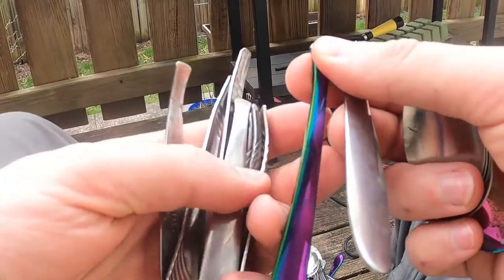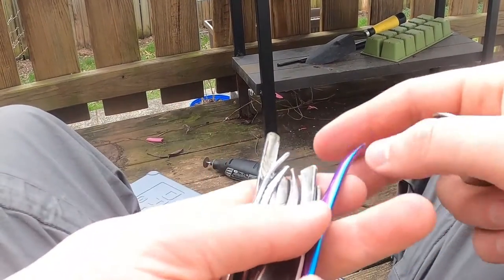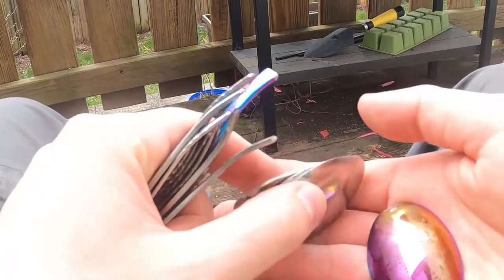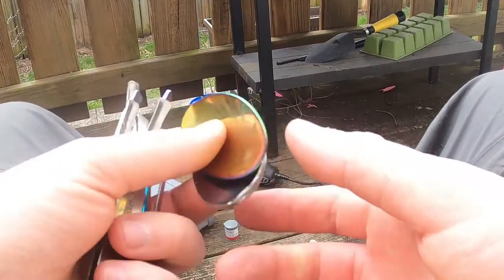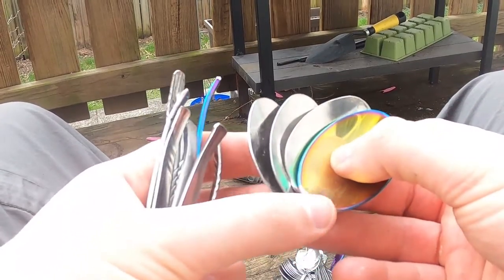I did these ones last night so these are all ready to go. I just have to drill holes for the hook and the line tie, but outside of that these ones are ready to go. We got some more we're going to do today — drill the holes and whatnot — and then we'll get painting.